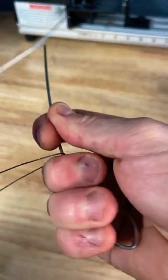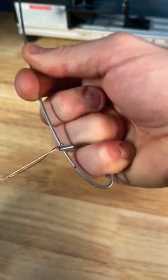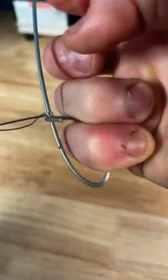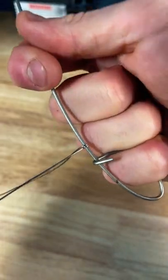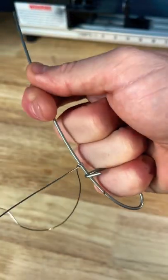What I do is I make a bend — first loop, second loop, right around it, and I'm pulling this real tight. Now I've got two loops, then I'm going to create a series of wraps going back up the main line.